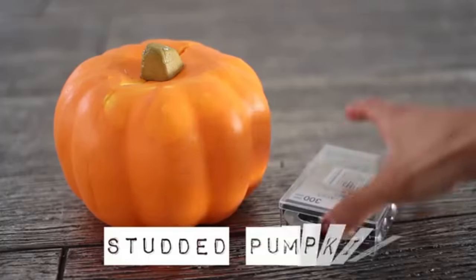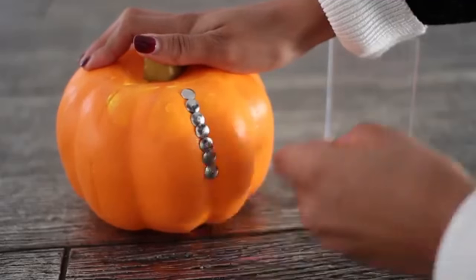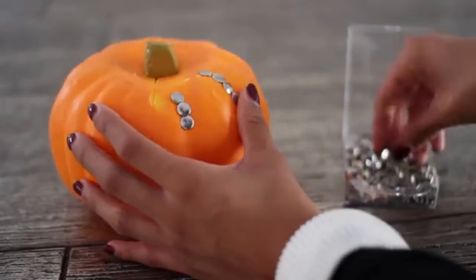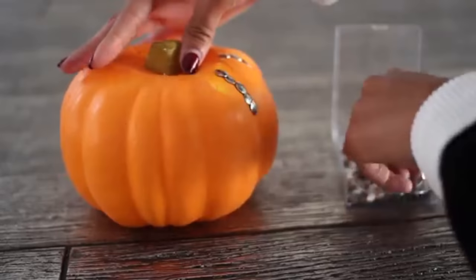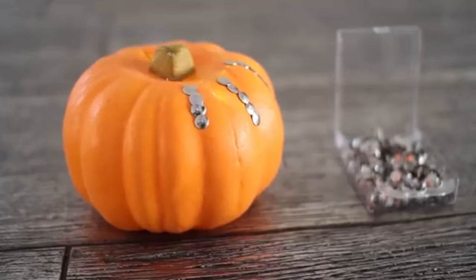For the studded pumpkin, you're just going to need another foam pumpkin and tacks. Make whatever design you want — I just decided to do stripes down the pumpkin, but you can make an initial, you can make it say things, really whatever you want. Just go ahead and push in the tacks; because the pumpkin is foam, they go in super easily, so it's really simple to create this.